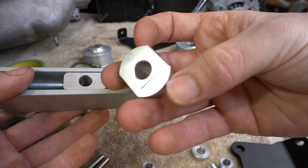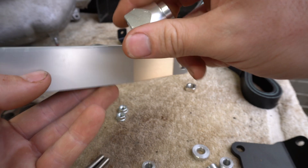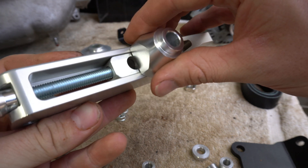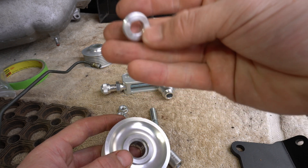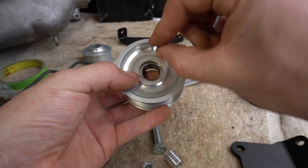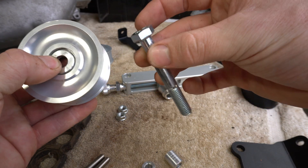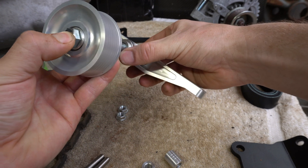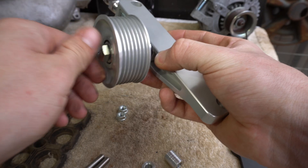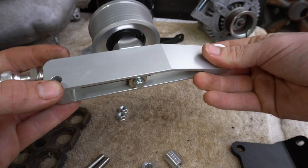Next grab your idler spacer — it has a little square uprising on it that only fits on this side, and it fits nice and flush with barely any movement. Then get this washer, which has a slight lip on it, and that sits on the inside of the idler. Now grab the only hex head bolt that's this long, pull that through and join everything together — and you've got the first bit done.